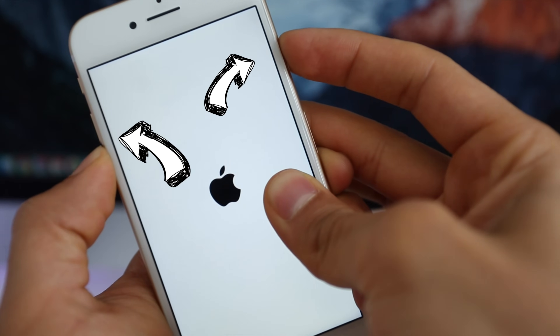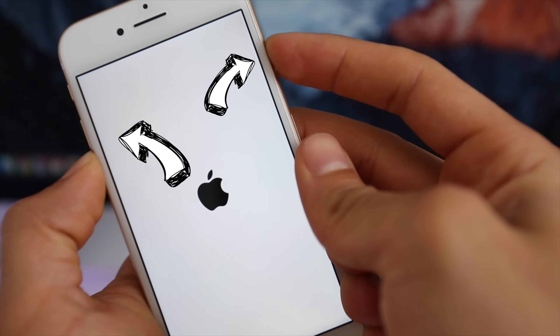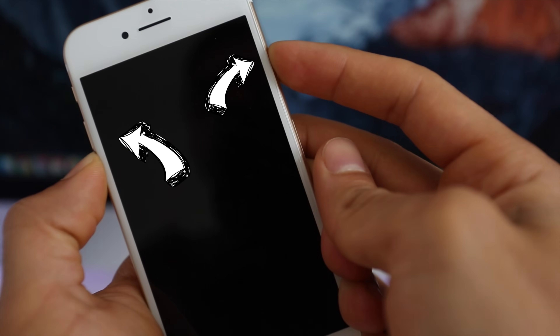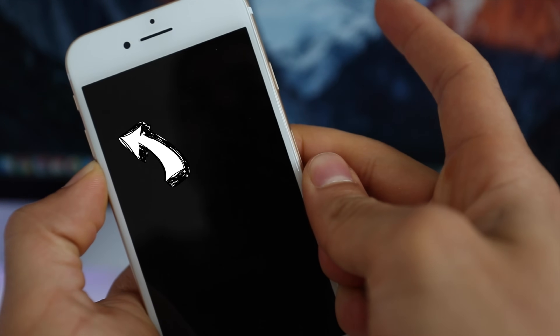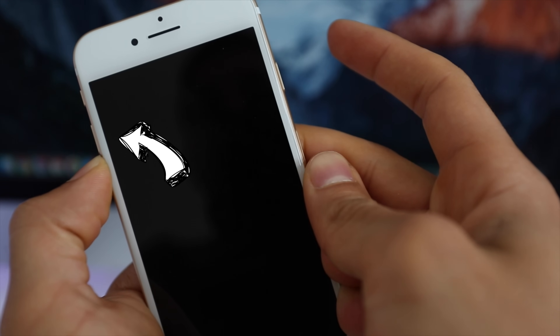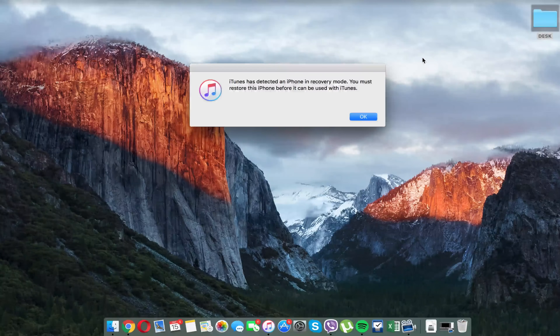Now we have to enter recovery mode. Simply press and hold the Volume Down key and the Power button. After 10 seconds, let go only of the Power button, then keep holding the Volume Down key until you get the message on iTunes confirming that your iPhone has entered recovery mode successfully.